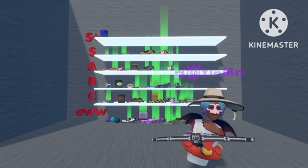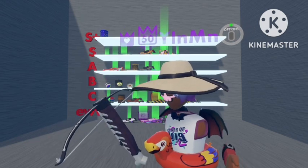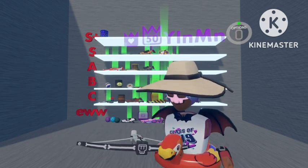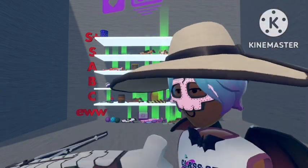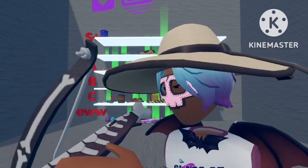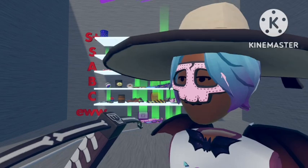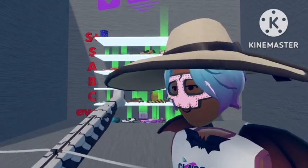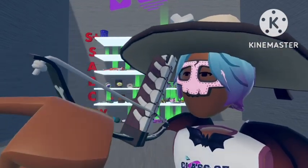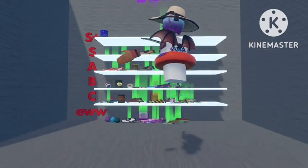Now, my absolute favourite crossbow — the Bones one, the skeleton one. This one looks really nice. It has the bone sticking out, it looks like a ribcage down the side, the skeleton on the front, the bones on the side as well. All in all, a very, very nice skin, so I'm going to put this one up in S-Plus.